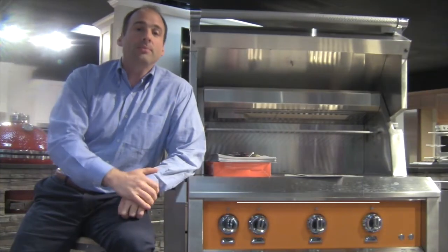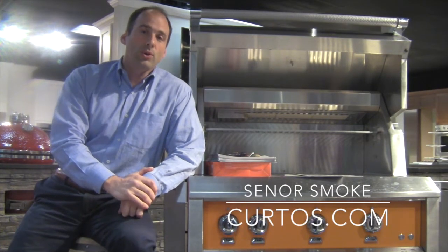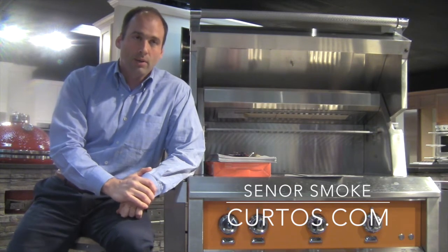Greetings, I am Jonathan, otherwise known as Senor Smoke, here at Curto's in Westchester County. I welcome you to the sanctuary — the home of informed appliance, outdoor kitchen, and grill knowledge.